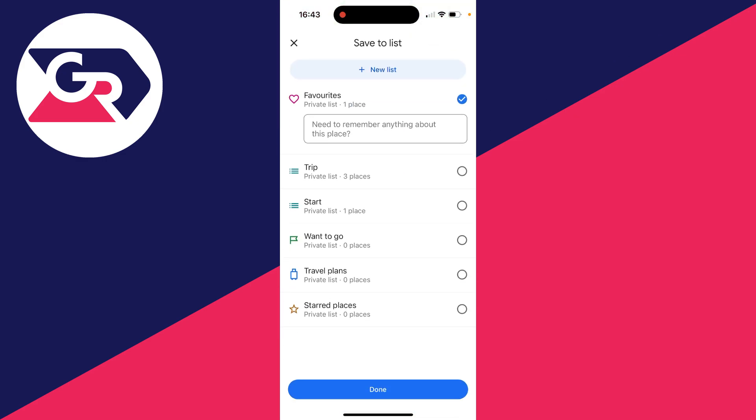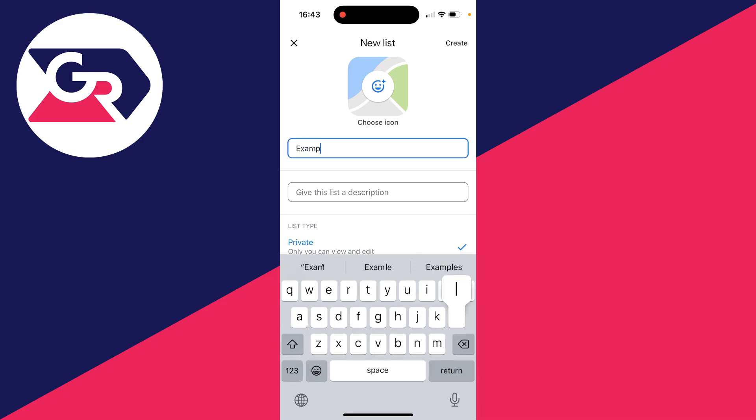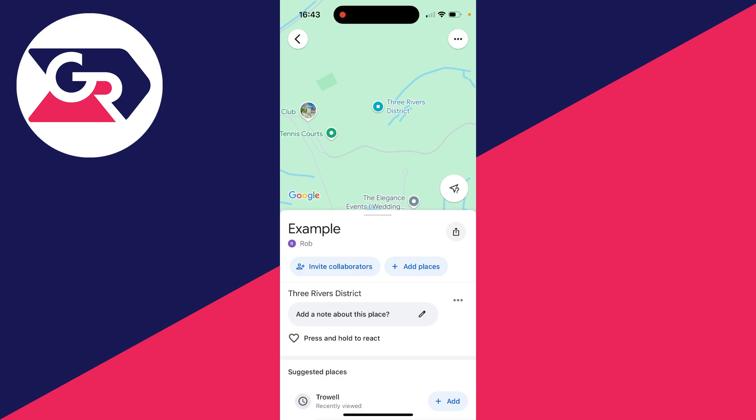You'll get this pop-up and we want to create a new list. I'm just going to name this 'example', but you can name it whatever you want. Then click Create in the top right.